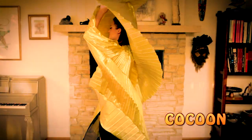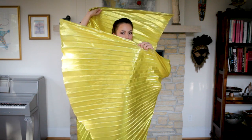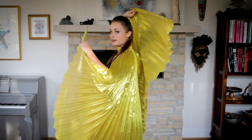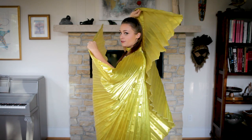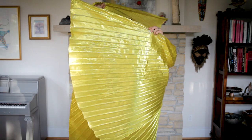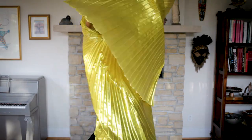The first turn I'm gonna show you is what I like to call the cocoon. The cocoon is basically one hand in front of the other — one hand in front and one hand at the back. And you turn. And you can even play with it.